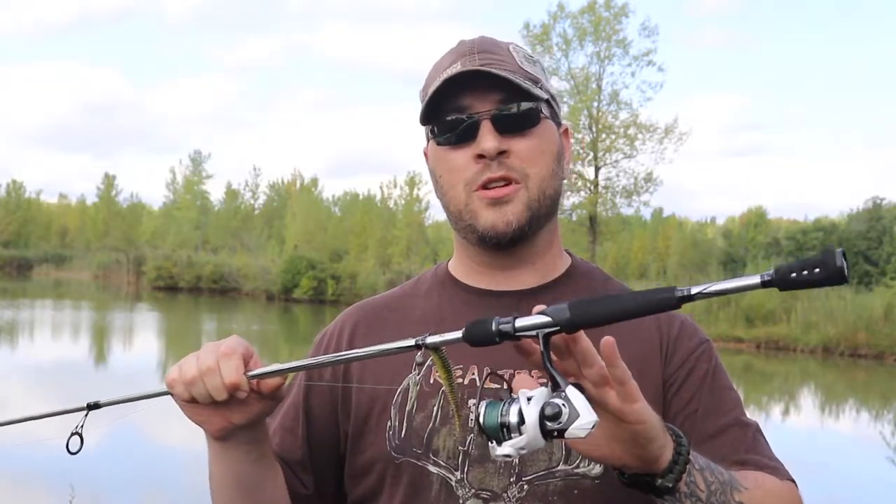Everybody was out of work so they were buying up all the fishing gear — there was nothing left. This was my option: a $60 reel knocked down to $39.99. I was happy to buy it. This is actually my most expensive fishing setup, which is kind of crazy since it's a setup I don't use that often.